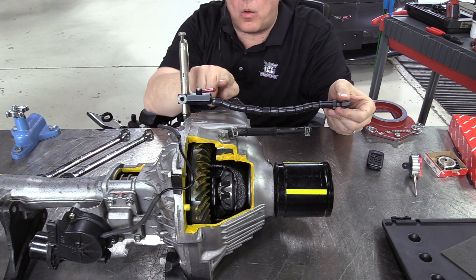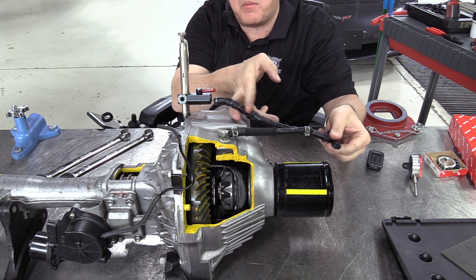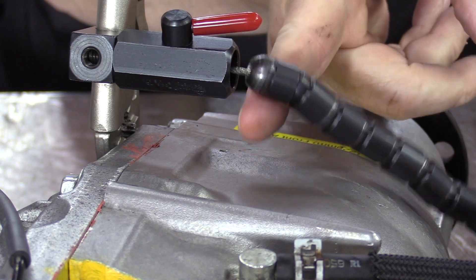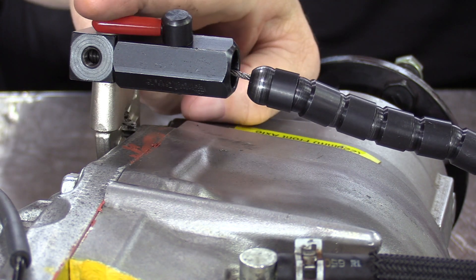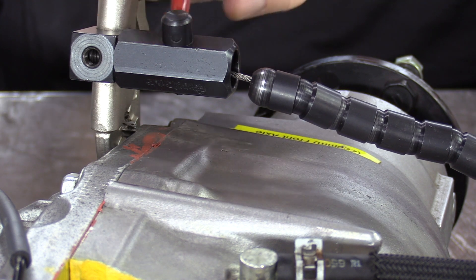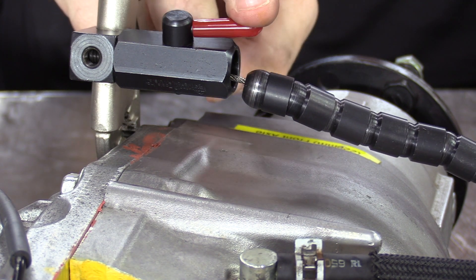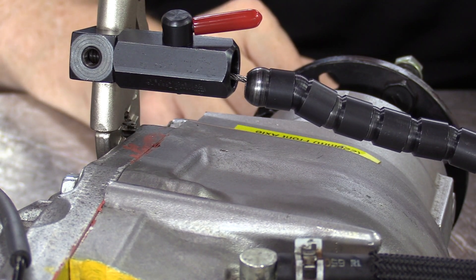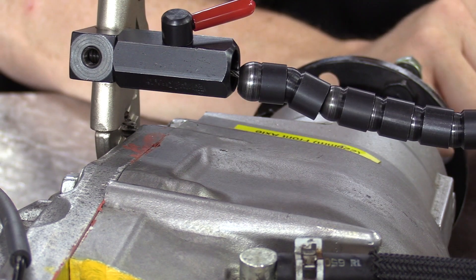There's a red handle right here, and that handle connects to a cable — you can see the end of the cable right there. As I turn this red knob, the cable gets longer or shorter. When we put it in the short position, that is when it's supposed to lock this flexible arm and keep it from falling down. But obviously the cable is too long at this point.